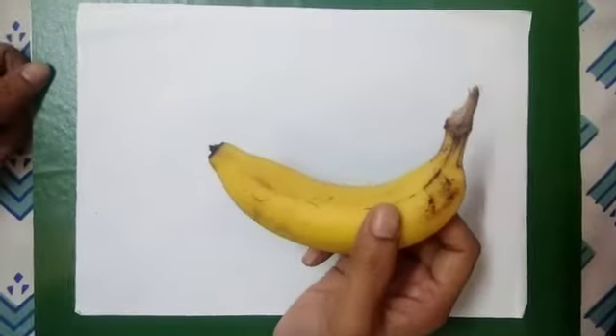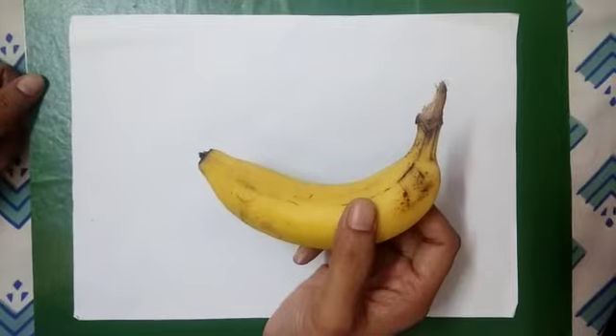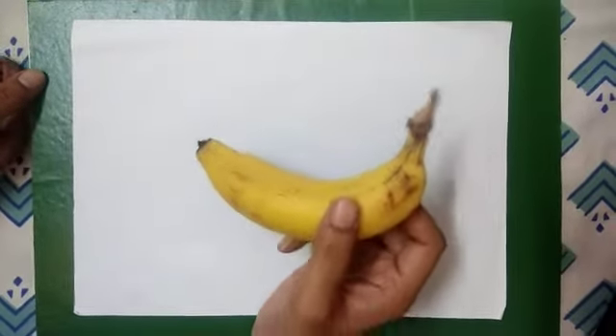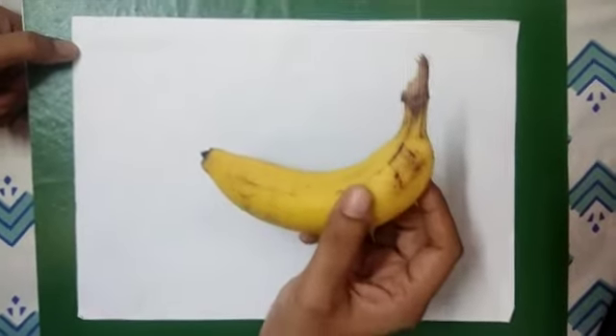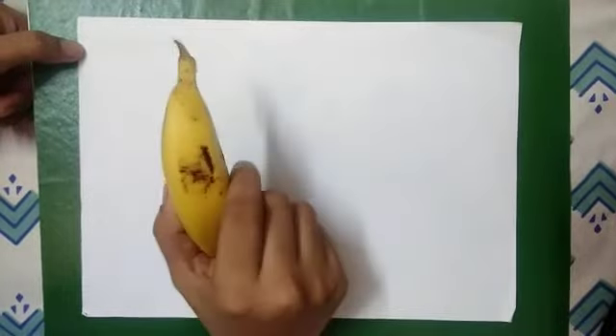Hello children, how are you? You remember we learnt about fruits. So today when I was eating a banana, I thought can we do some artwork with banana?